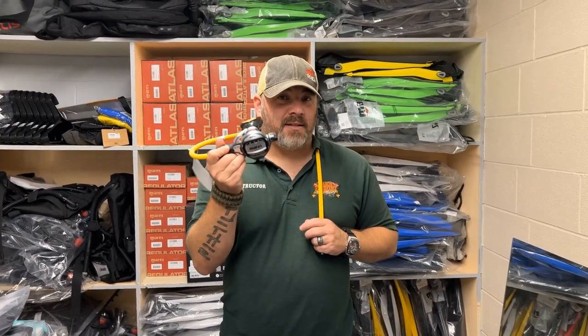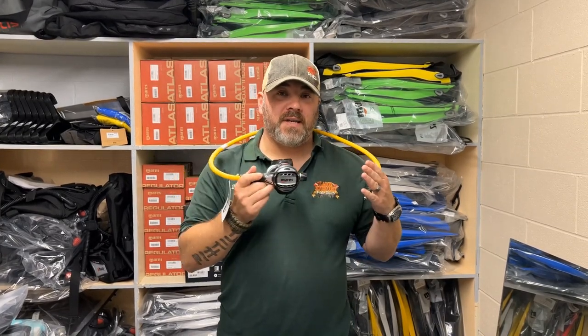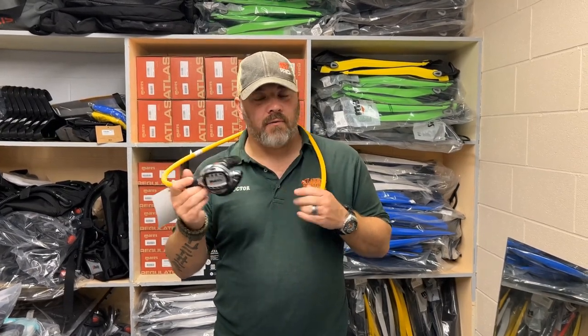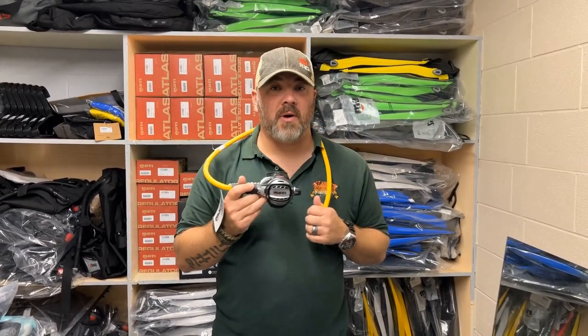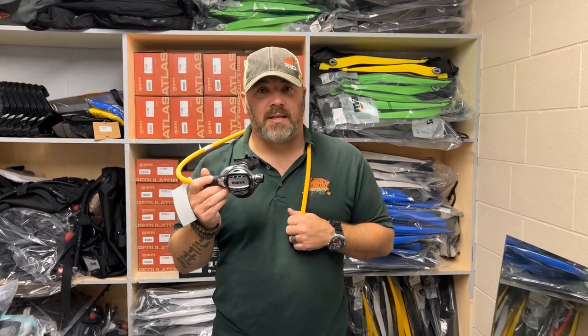That's the Atlas Adjustable Octo. It's going to be a great octo if you're trying to pair it with the Atlas 62X, or if you're using it as a pony bottle or something like that. It might be a little overpowered — heavy with the adjustment — for a stage or pony bottle where you don't really need that adjustment. But if you're using it for side mount or doubles, the adjustment is really going to come in handy.